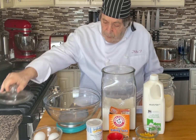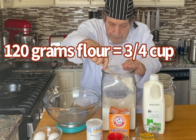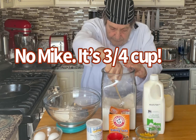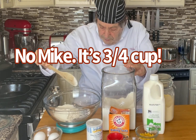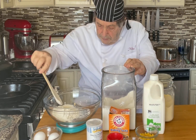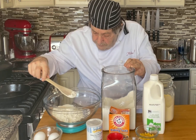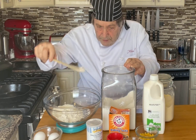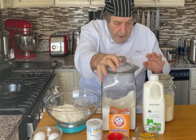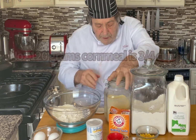We're going to start with 120 grams of flour — of course, I use my kitchen scale — that's going to be about a cup. And we also need 120 grams, which is also a cup, of yellow cornmeal.